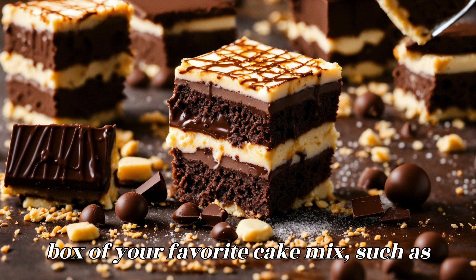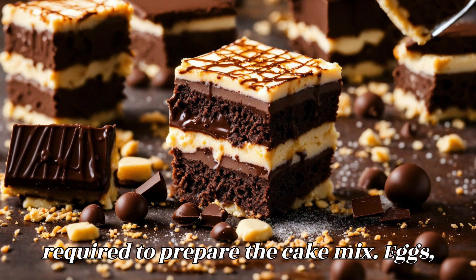For the cake layers: one box of your favorite cake mix, such as vanilla or chocolate, plus the ingredients required to prepare the cake mix — eggs, oil, and water.